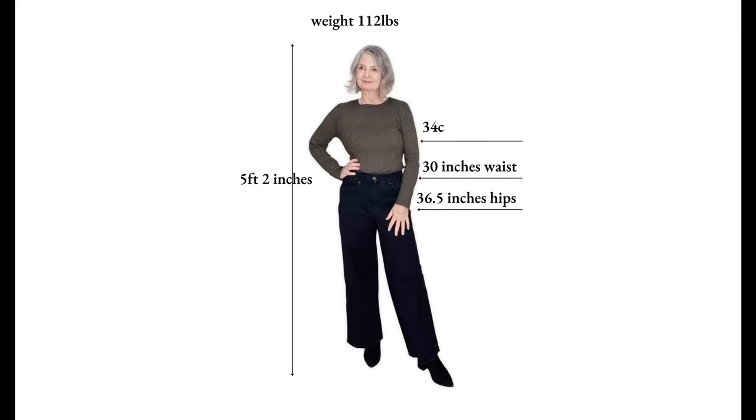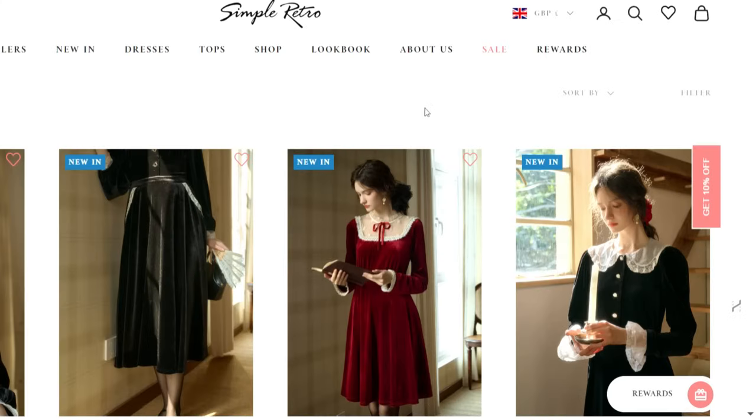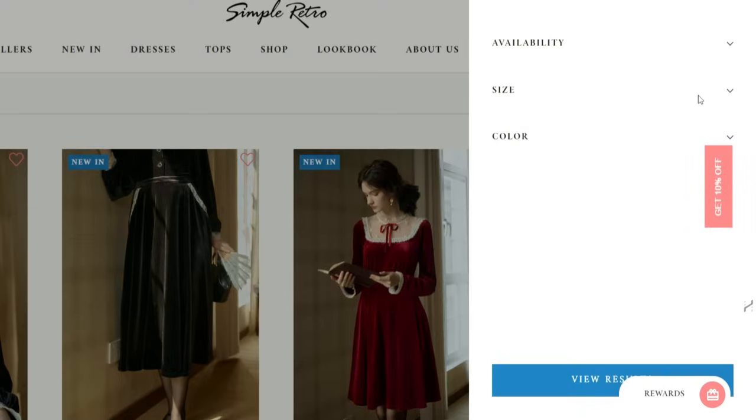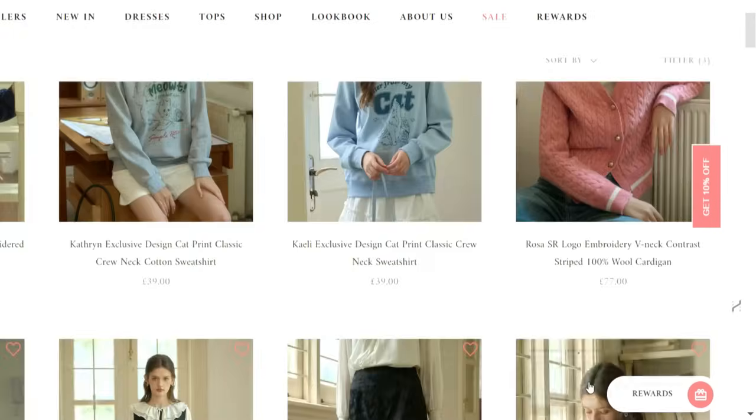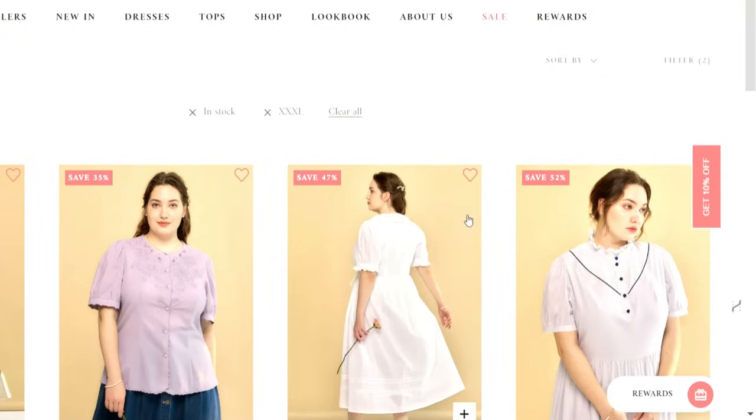A quick sizing reminder: I'm five foot two and I've ordered small in everything. However, if you filter on the right-hand side of the website, you can filter by size across a wide range — from extra small all the way up to extra extra extra large — to see what's available in your size.